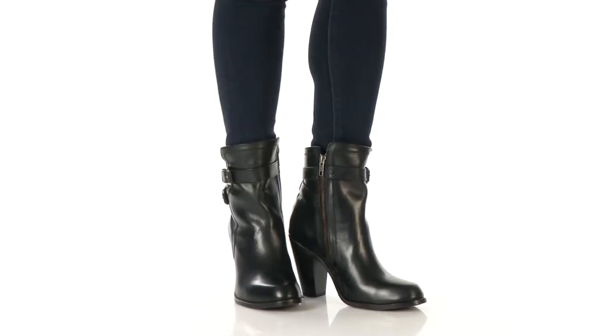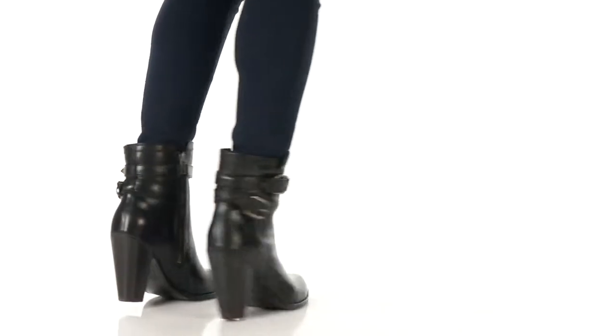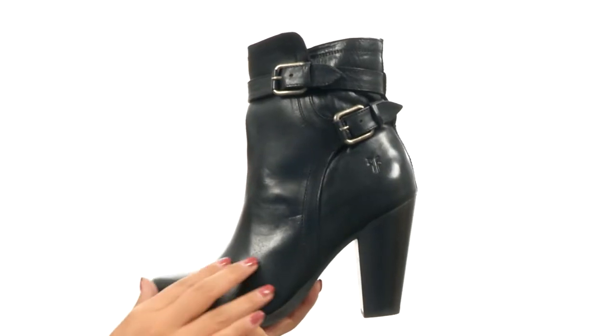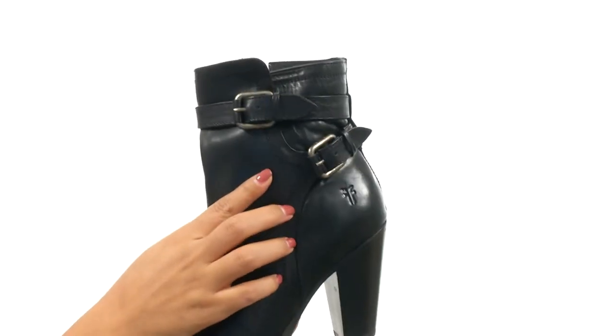Hi everyone, my name is Nellie and this is the Jenny Shield Short from Frye. Here we have a smooth vintage leather upper with beautiful buckle details with detailed leather straps and an antique metal buckle for a fabulous look.